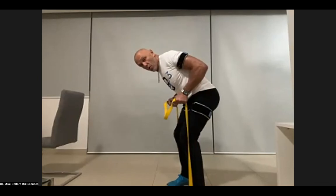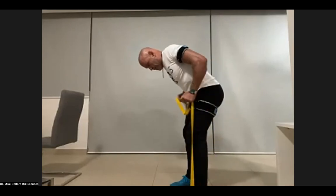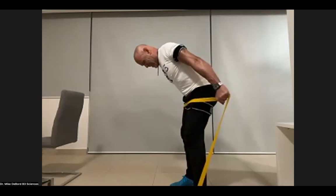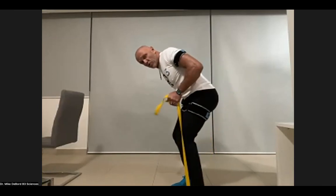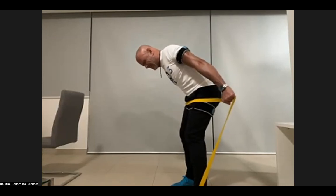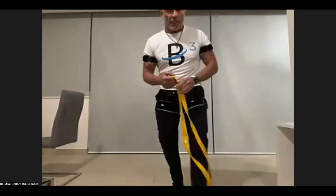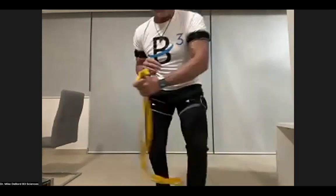Last exercise — one more set of triceps for 15. On the last rep, squeeze for 10 seconds and get that lactic acid. Let's reach down here, push the little button in, and let the air out — same thing on the other arm.